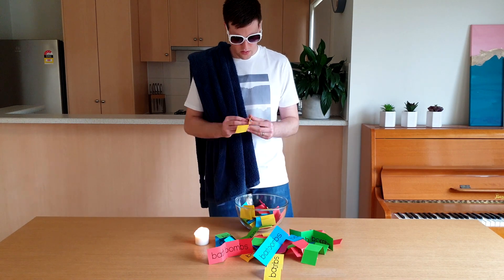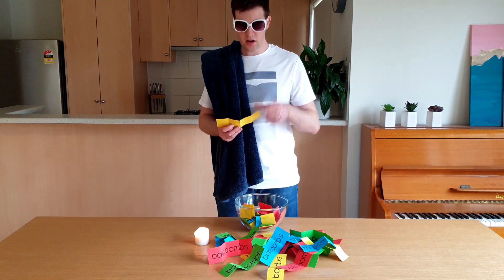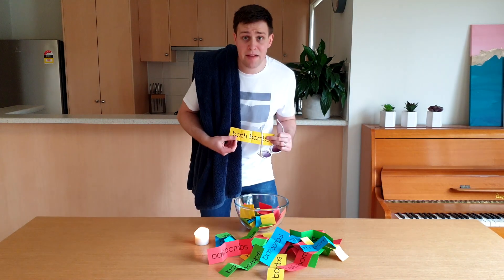After all that hard work, I think I need to have a bath to make myself smell nice. Wait a second — these all say bath bombs!